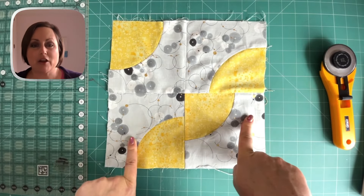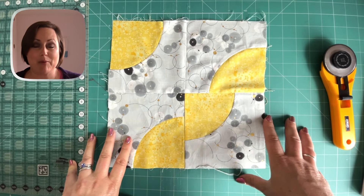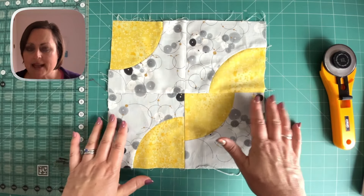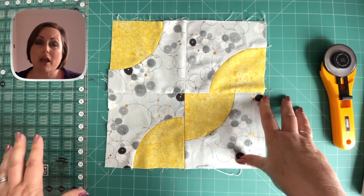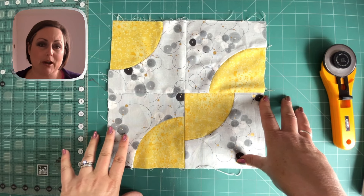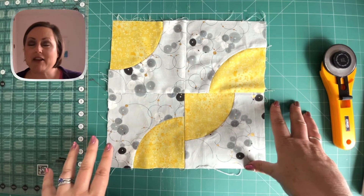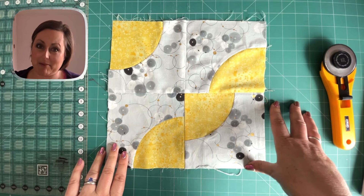The first thing you're going to do is measure across the middles, and that's the rule with all blocks whatever you're doing — however wibbly wobbly or not they are — to get your sizes, you want to be measuring across the middle. That's because the edges are going to be out of kilter quite a lot of the time. When squaring up wobbly blocks, I'd really recommend getting yourself a square ruler because they are really going to help you. You can square up a block with your standard quilting ruler — it's just going to be a bit more challenging, but it can be done.